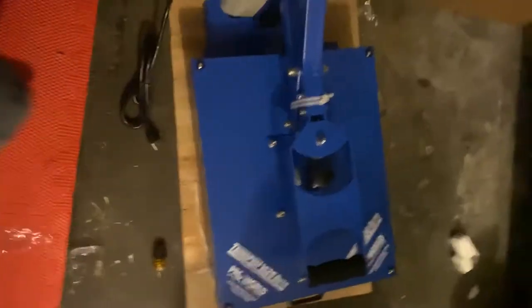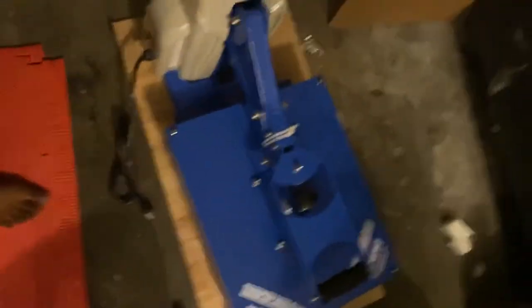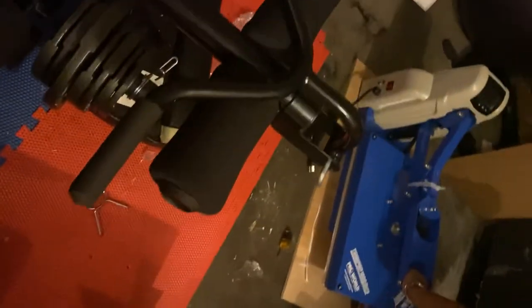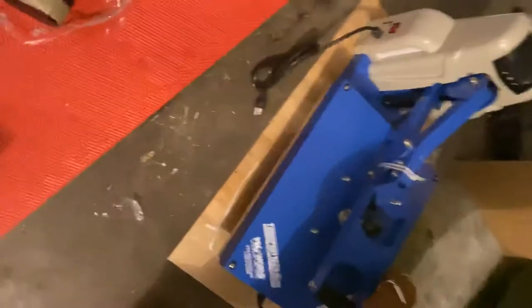In the video we just unboxed my mom's heat press. This heat press will help supplement shirts — go make sure you buy my mom's shirt, check her Twitter account. I need scissors. Just look up Lakisha, hopefully her account will be there. She makes sure I don't have a t-shirt — try her Instagram account.